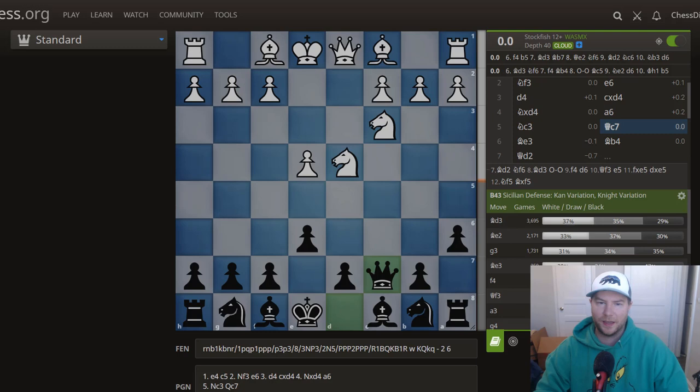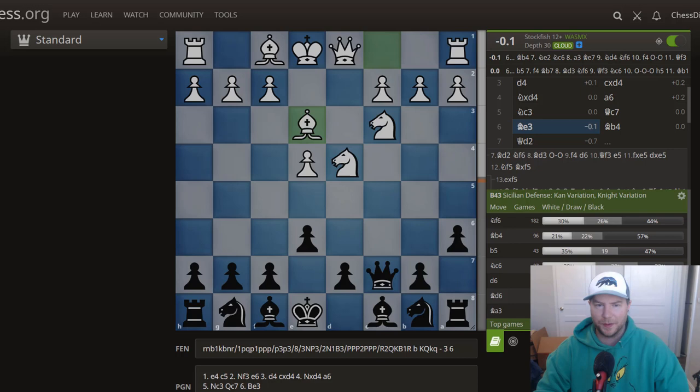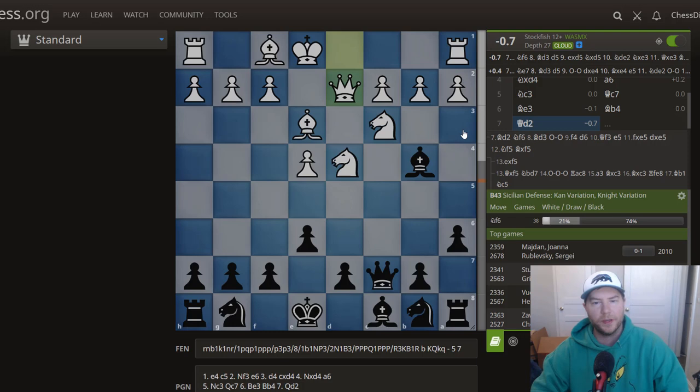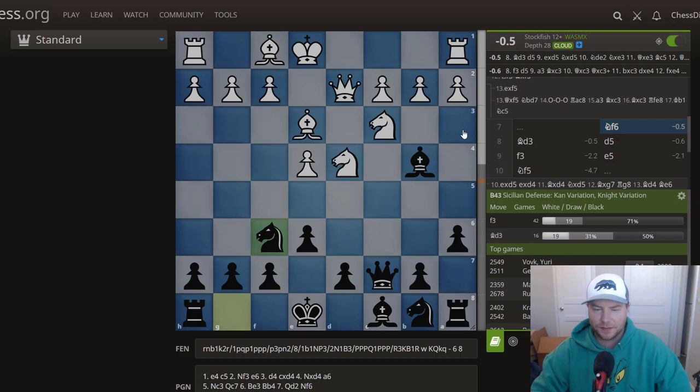White plays simple developing moves with bishop to e3, and now you play bishop to b4, obviously threatening to take the knight and win a pawn with check. A lot of times white will say 'I've already moved the bishop, I'll just move the queen and castle queenside.' Knight to f6 — all these moves are simple and logical, just developing and attacking. Now e4 is attacked because it's pinned.